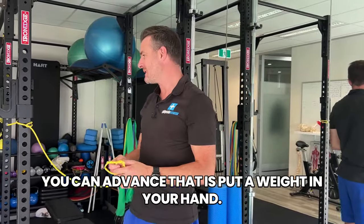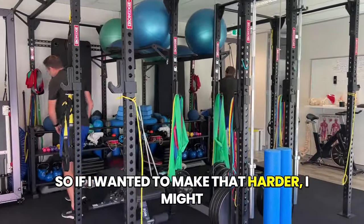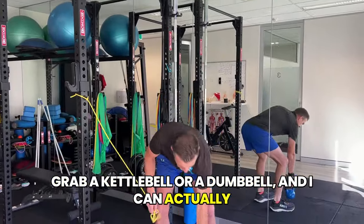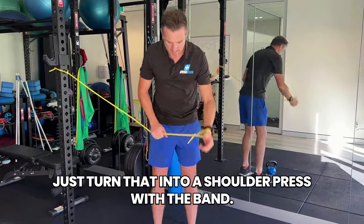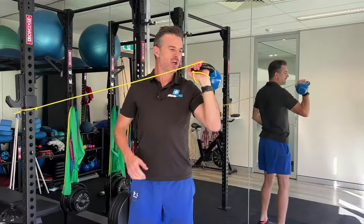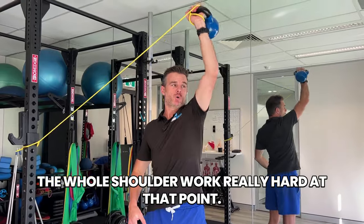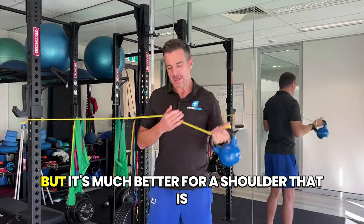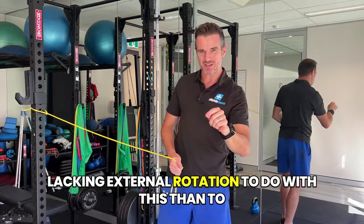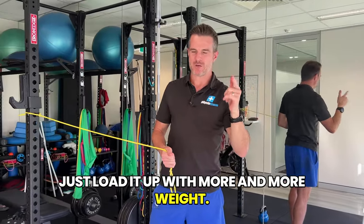You can advance that by putting a weight in your hand. Grab a kettlebell or a dumbbell and turn it into a shoulder press with the band, which makes the whole shoulder work really hard. It's much better for a shoulder lacking external rotation to do this than to just load it up with more and more weight.